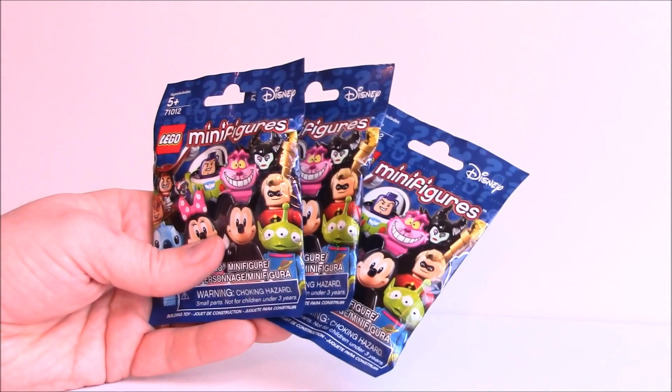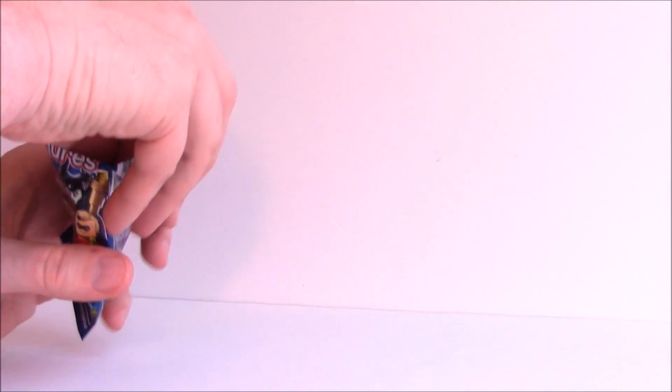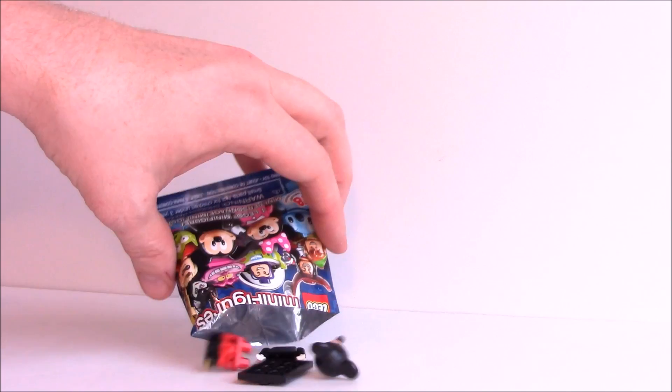All right, we got our three bags. I have my scissors. So let's see what's in bag number one. I heard, or at least I saw anyway, that these were going to be retiring soon, if they're not retired already.